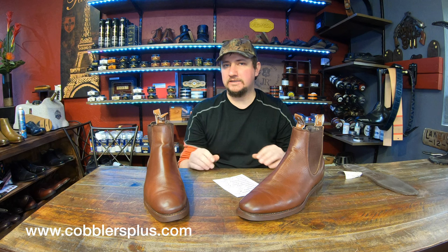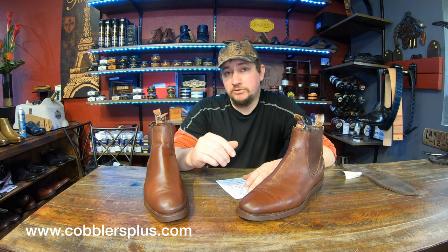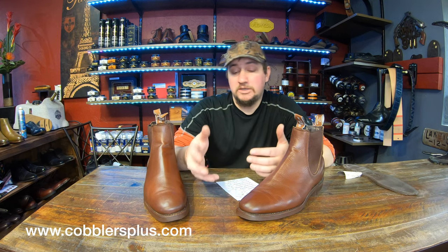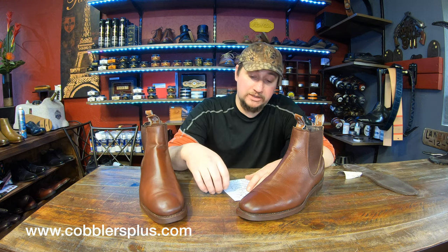Collectability is probably a seven — it's definitely one of those boots that's awesome to have, and might be worth looking into to add to your collection. Show-off ability I'll bump down to a six, because not a lot of people know what RM Williams are, and there are a lot of brands out there that look very similar, so you can't really show them off all that much.